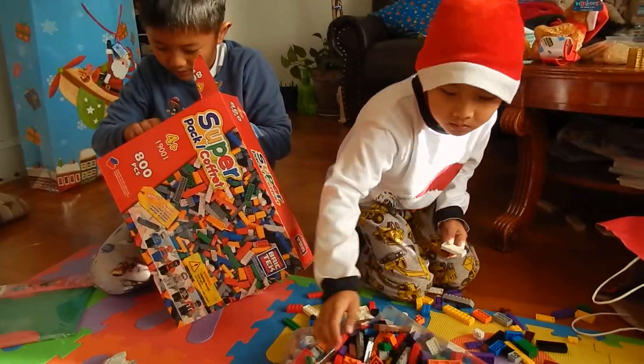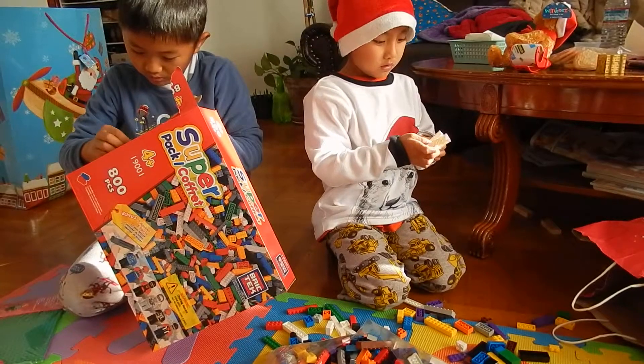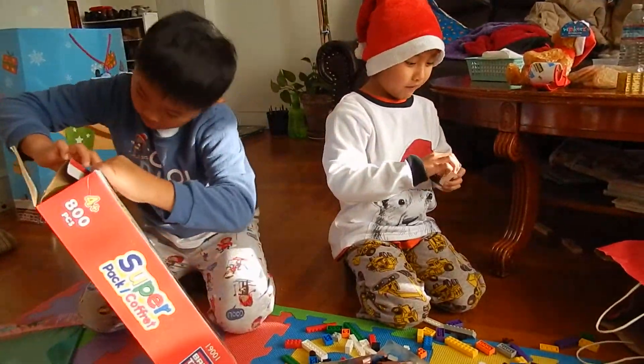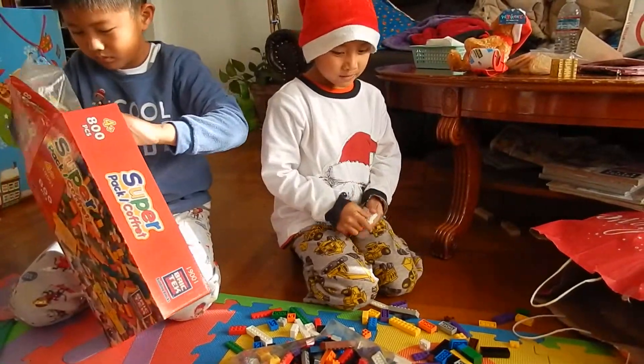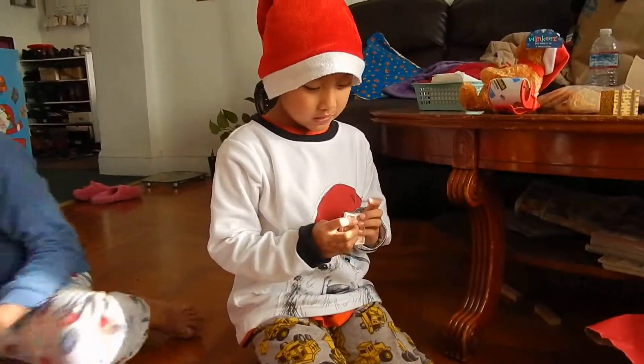What's bad about it? I don't really know what's bad about it. It's kind of fun and it's not that bad. So it's the same thing? Yeah, it's the same thing as Lego. Does it connect well? Yes. Does it connect well? Yes.